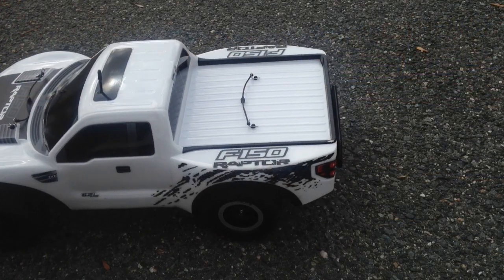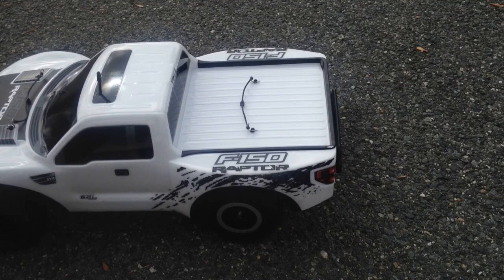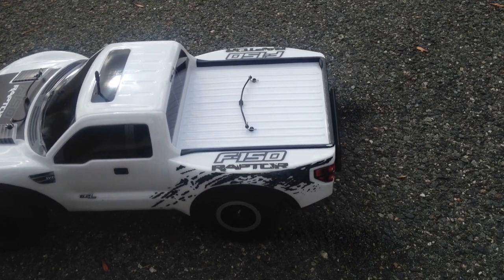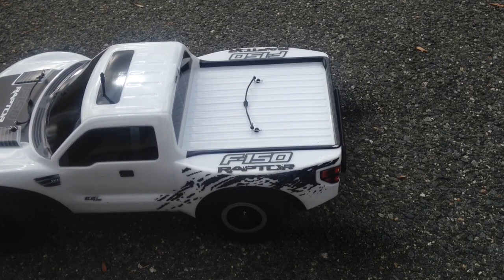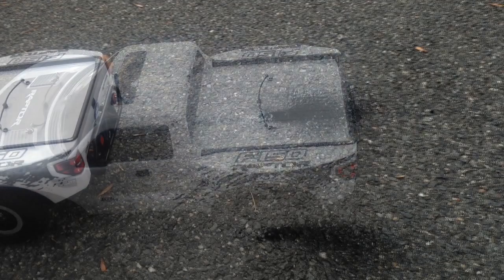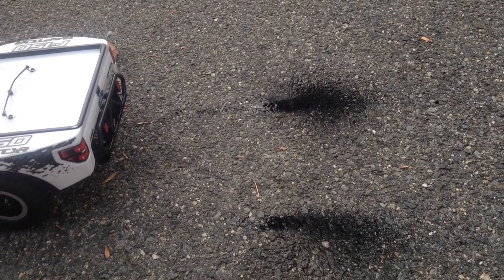Can the Slash do a burnout? So there's the aftermath of the burnout from the Slash. I love this posi rear end in this thing.